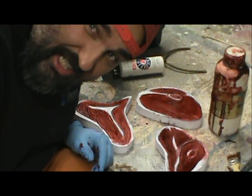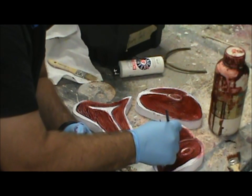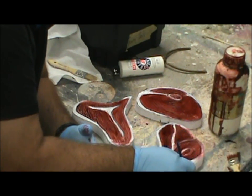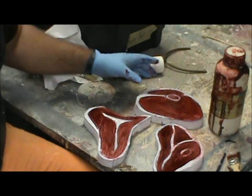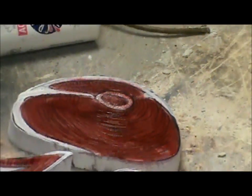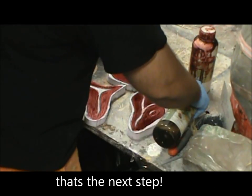I got a little bit of red on my white, so I'm touching it up. Here I have three steaks that are almost done — I have one more step to do. I think those would sell well on a butcher shop counter. The white's a little bright, but you can fix that.